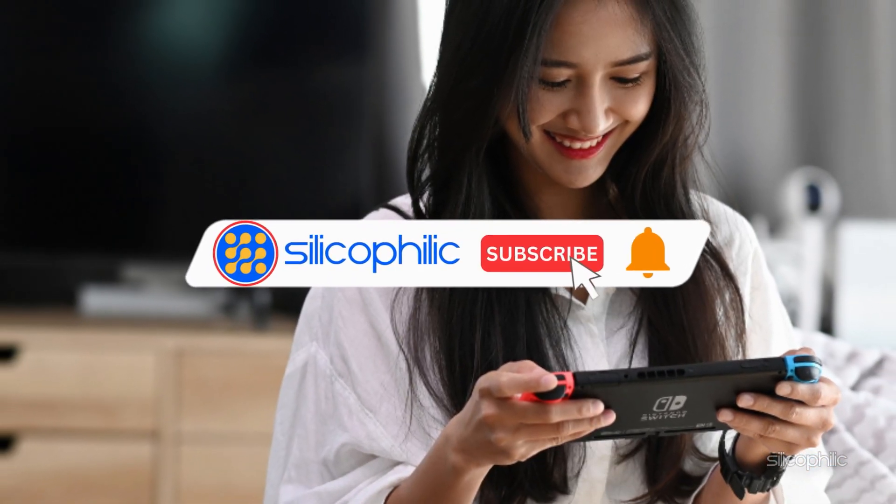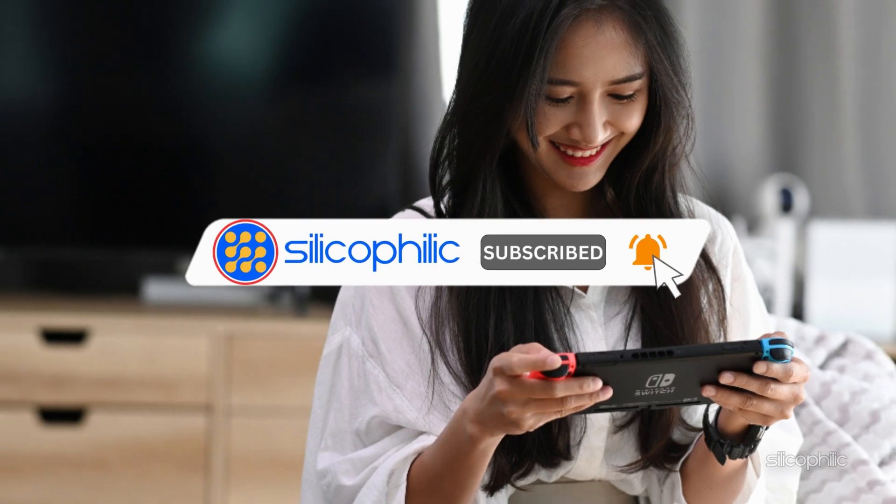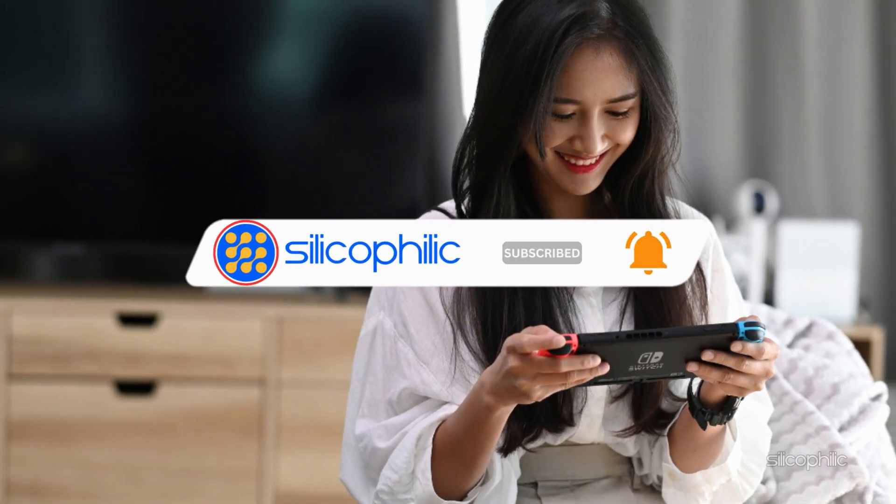Do us a favor by subscribing to our channel and liking this video. It's free and helps us a lot. We do tons of research to find the working solutions for you, and your support will help us continue making solution videos for you and others.